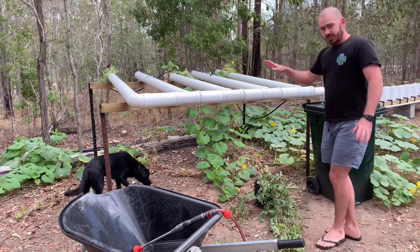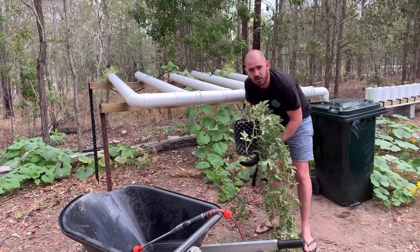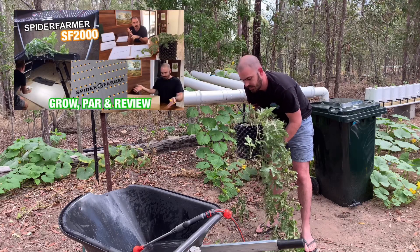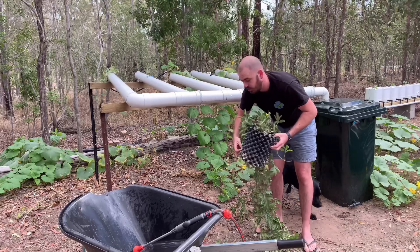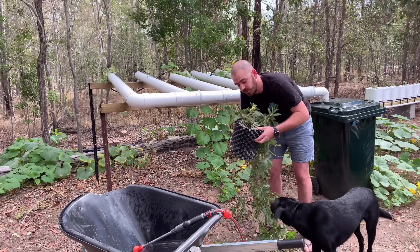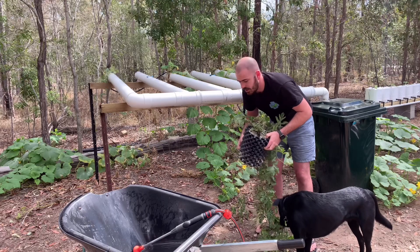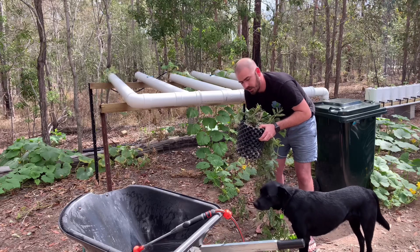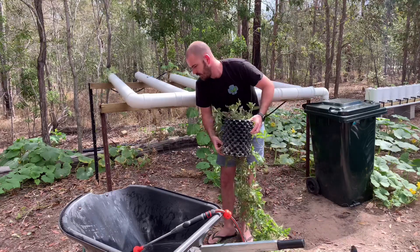In its place I want to put this watermelon - the one grown in the Spider Farmer grow light review. I'm going to take this air pot off the roots, have a look at the root ball, and hopefully wash enough of the coco off that I can get the roots into the system without clogging it up, and get a ton of watermelon as well.